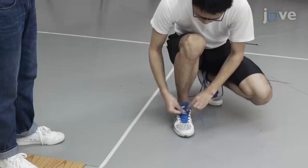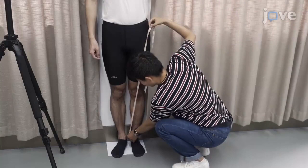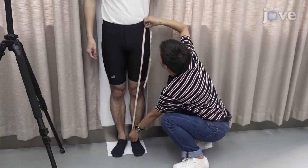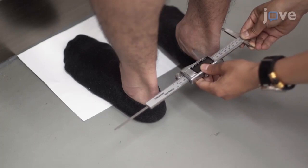On the day of the evaluation, have the subject wear a t-shirt and tight shorts and the same brand of badminton shoes as the rest of the subjects in the study. Measure the subject's height in millimeters and weight in kilograms, as well as the length of both the left and right legs in millimeters from the superior iliac spine to the ankle internal condyle, the knee widths in millimeters from the medial to the lateral knee condyle, and the ankle widths in millimeters from the medial to the lateral ankle condyle.